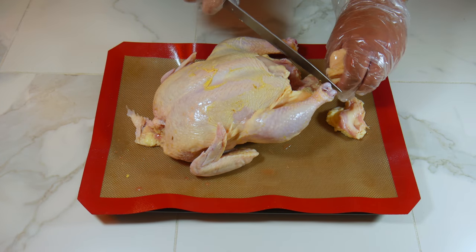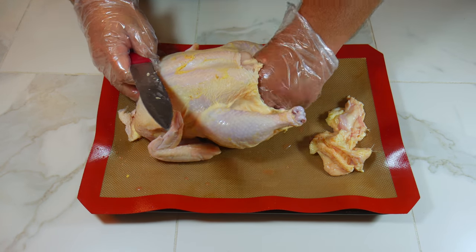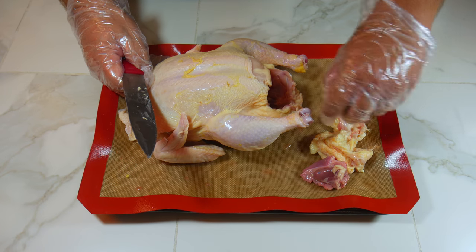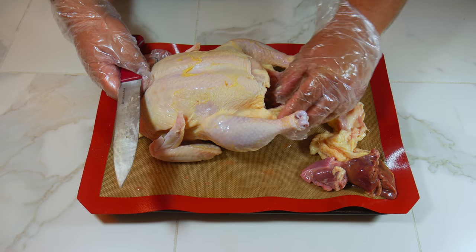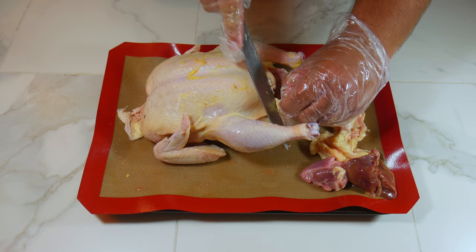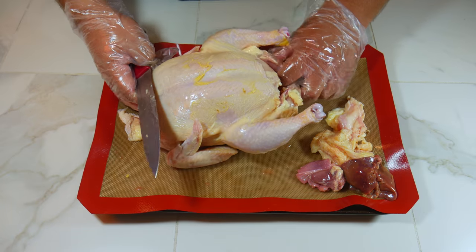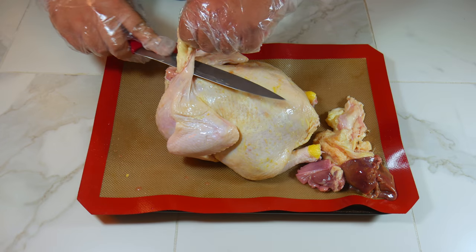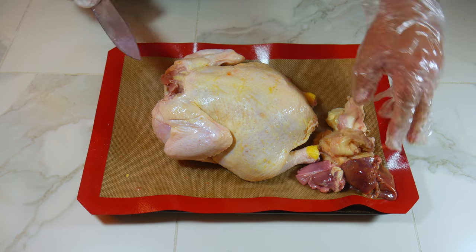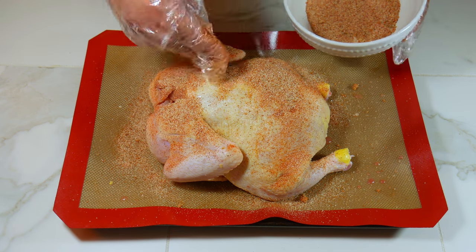How long you want to season the chicken is all up to you — you can do it a whole day before, or like we're doing today, half an hour before. If you count the time while the charcoal turns on and you get your barbecue ready and open some ice cold sparkling water, you'll notice your chicken has been seasoning for an hour without even realizing it.